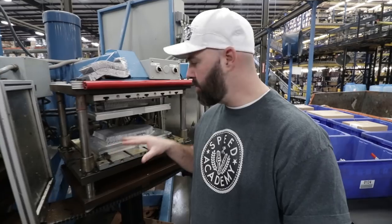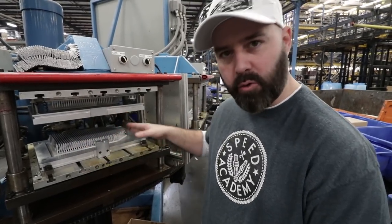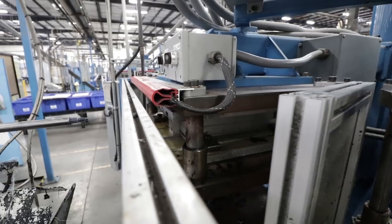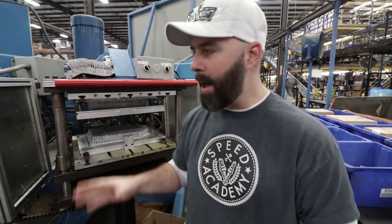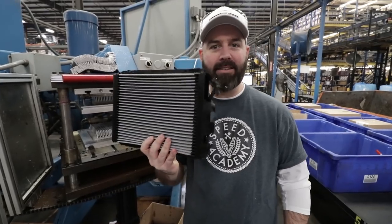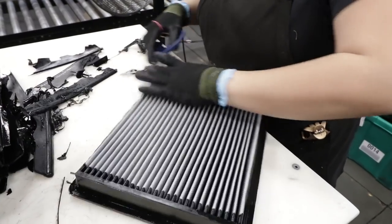The molds we showed you earlier are used here and the panel filter material is fed in carefully so that each pleat goes down into its groove. From there it rotates on this spinning machine into the injection molded area. That urethane material is actually mixed in the nozzle so the reaction happens there. It then cures as it rotates around, comes out with a little excess on there to be trimmed off — trimmed off by one of the workers here.